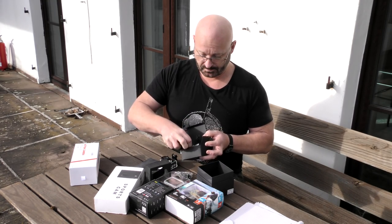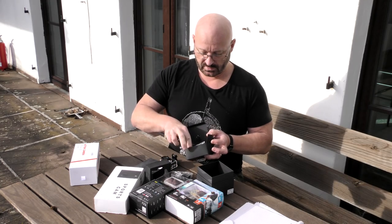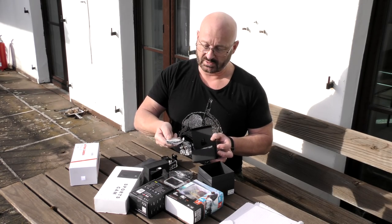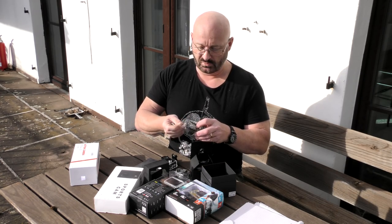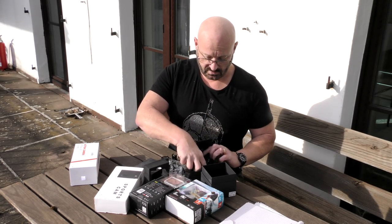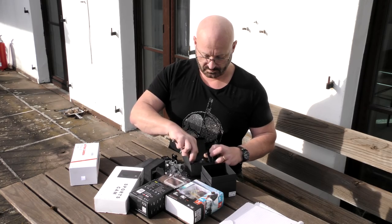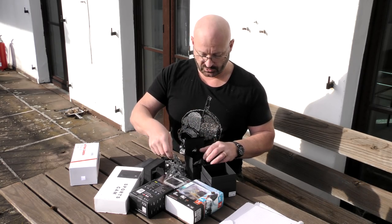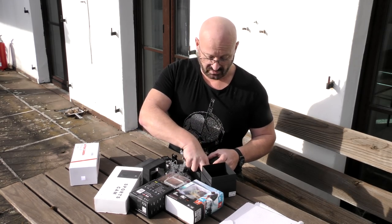In the accessories box you get a USB cable, a tripod shoe, another shoe just in case, and double-sided tape so you can attach it to a surface. There's a frame for directly mounting onto a tripod — it's dual-sided. You also get a clamp for a bike handle or round bar, a lock for the shoe, a mounting screw, and the user manual. Plenty of stuff in the little box.